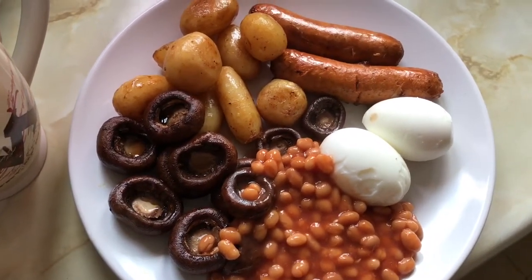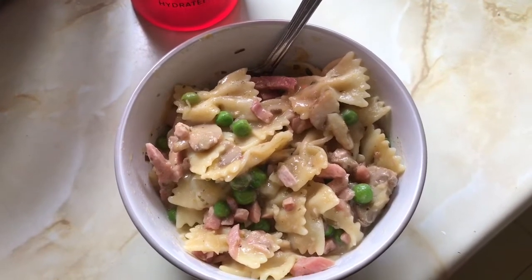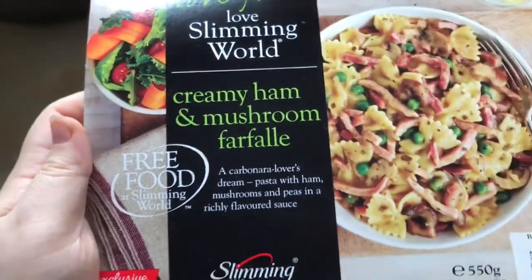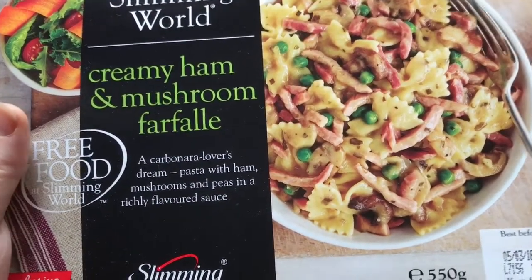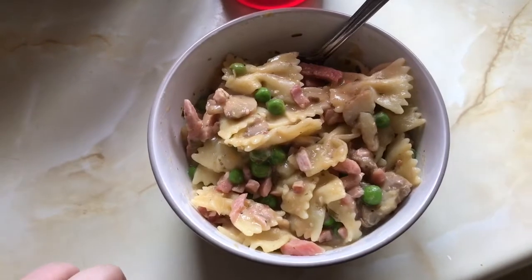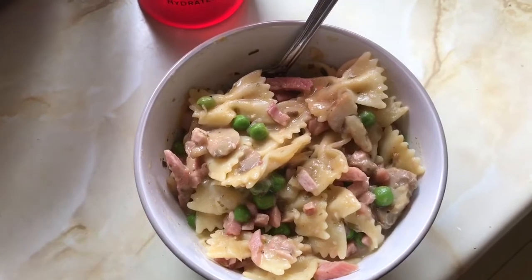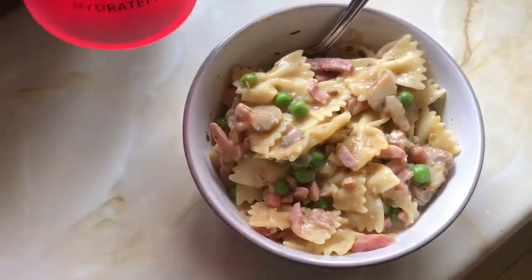Good afternoon — it's lunchtime and I'm having something quick and easy. It's the Slimming World creamy ham and mushroom farfalle — the box has pasta, ham, mushrooms, peas, and a smoky sauce, and it's free. I've been looking forward to trying this; it smells really nice. Let me know if you've tried it and what you think.